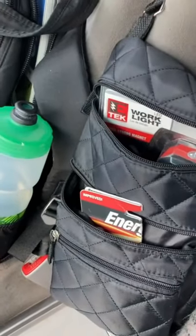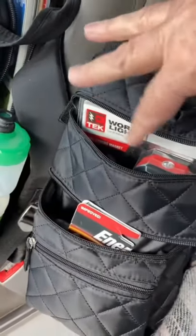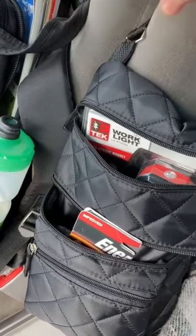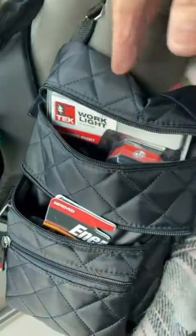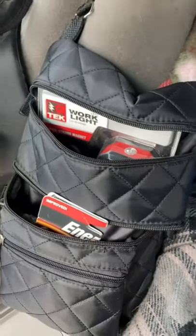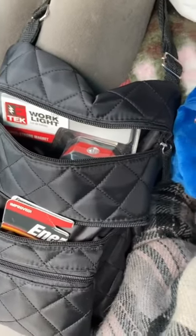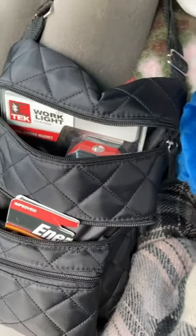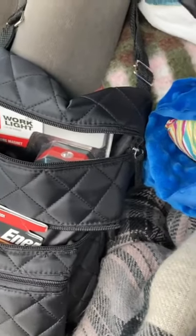In the battery bag I keep my hearing aid batteries and other batteries I might use, though I try to minimize AA and AAA batteries in favor of solar. It has everything for working on my hearing aids and my speaker bots — little microphone devices I wear on my chest. If the hearing aids aren't working well I switch to the speaker bots, and vice versa.